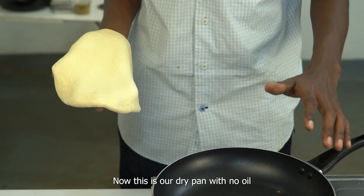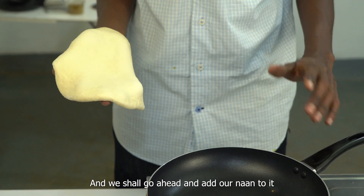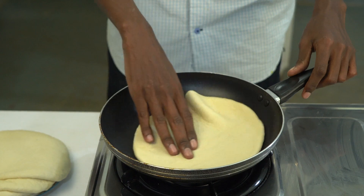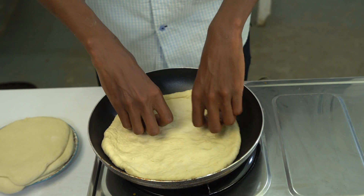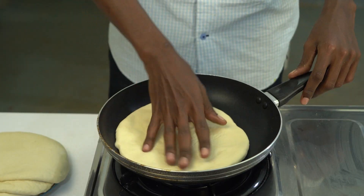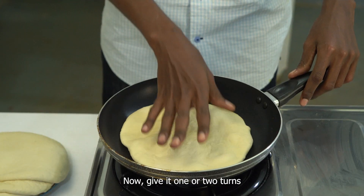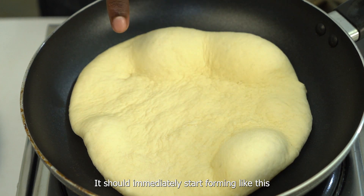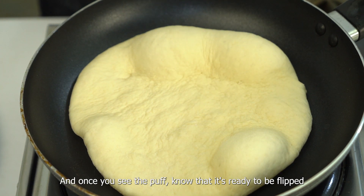Now this is our dry pan with no oil and we shall go ahead and add our naan to it. Give it a few turns. When you add your naan to the pan, it should immediately start forming bubbles. Once the bubbles are perfect, we know that it's ready to flip.